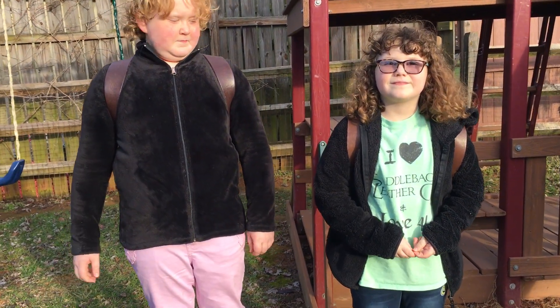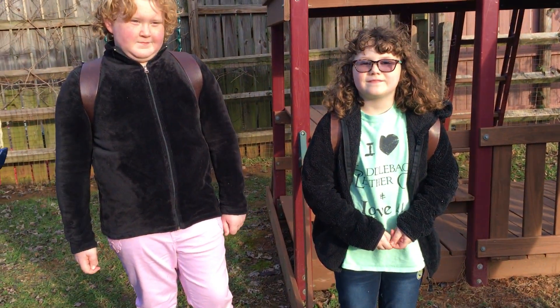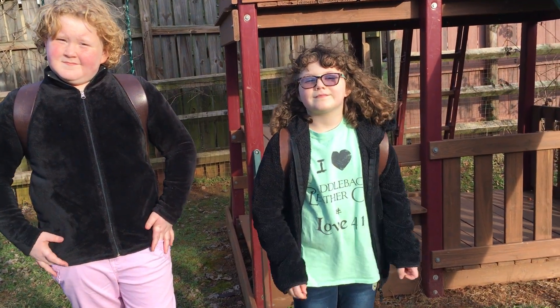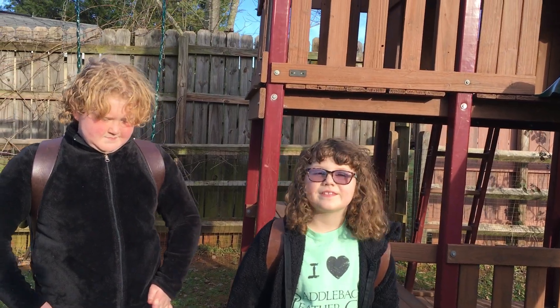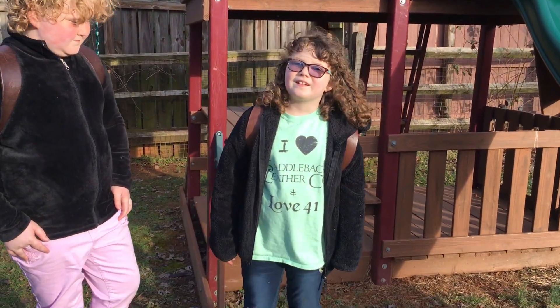So this time — when I say this time, I already shot this video but it died halfway through — so anyways, take two. Josie, let's start with you. Tell me the things you like about your backpack.